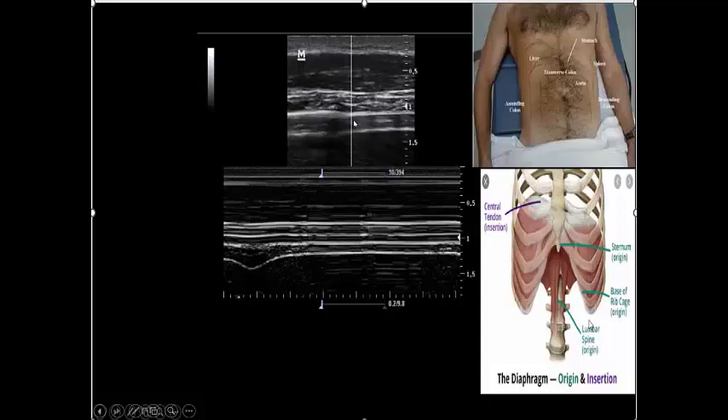The diaphragm is composed of three parts: the superficial part is the pleural lining — this echogenic line — the middle part is the diaphragm itself, and the deep inner part is the peritoneal lining. Here is the liver, and above the liver is the lung. Once I reach this beautiful picture of the costal part of the diaphragm, I will apply M-mode.